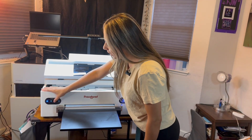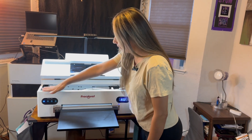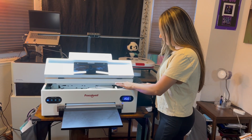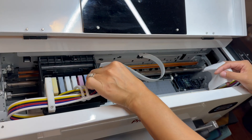Now I'm going to press and hold the ink button for five seconds. Then I will move the printhead over and turn off the power. Now I'm going to move the printhead all the way to the left.